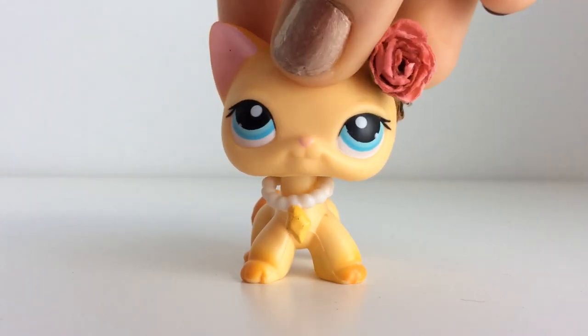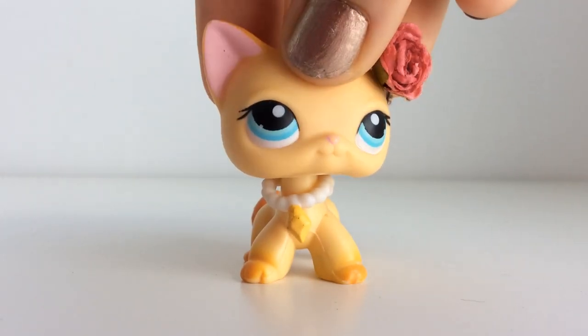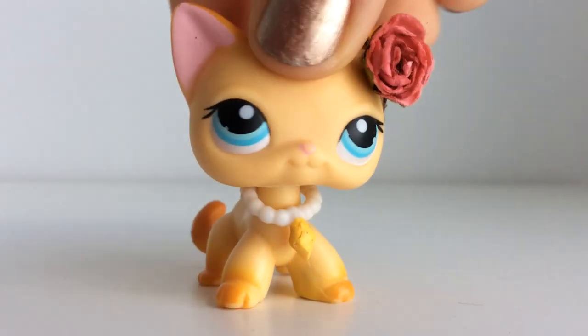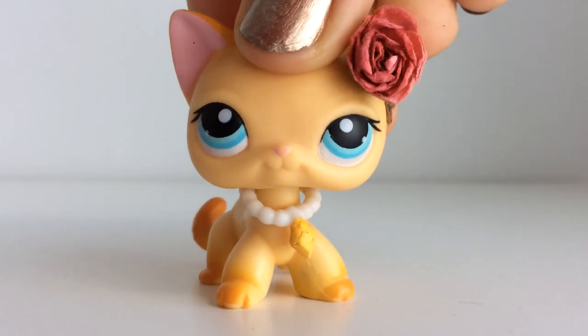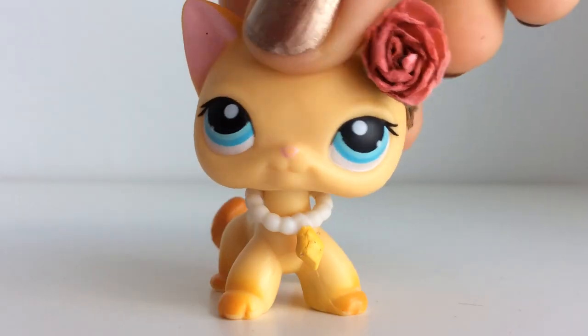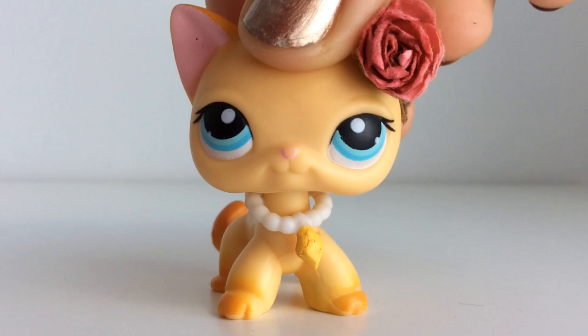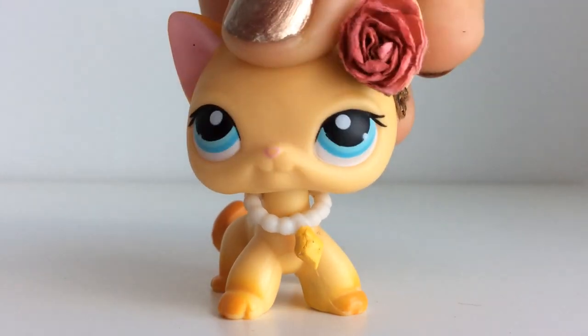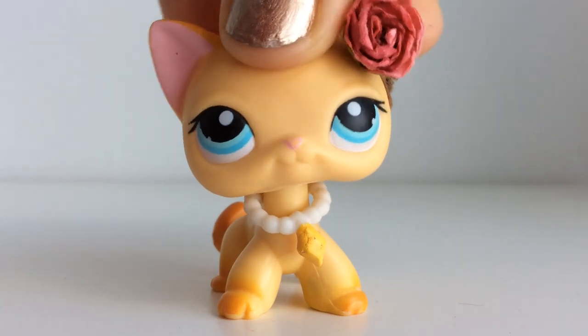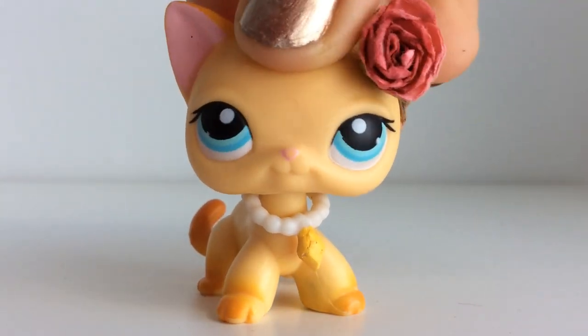Hey guys, it's LPSPingPawProductions here and today I'm going to be trying some Japanese candy. I already have two other Japanese taste testing videos if you want to check those out. The reason I'm making another is because you guys seem to really like them and you always say in the comments, 'Please make more! I love these kind of videos.'